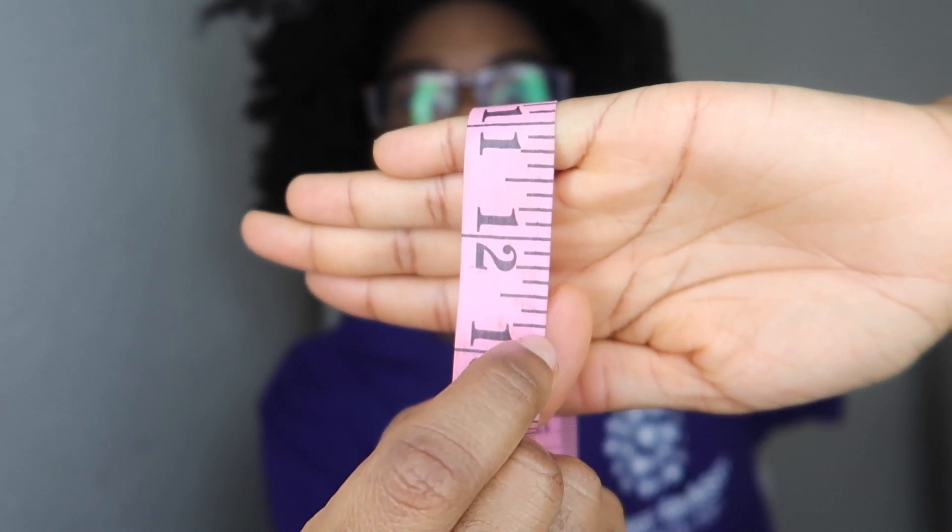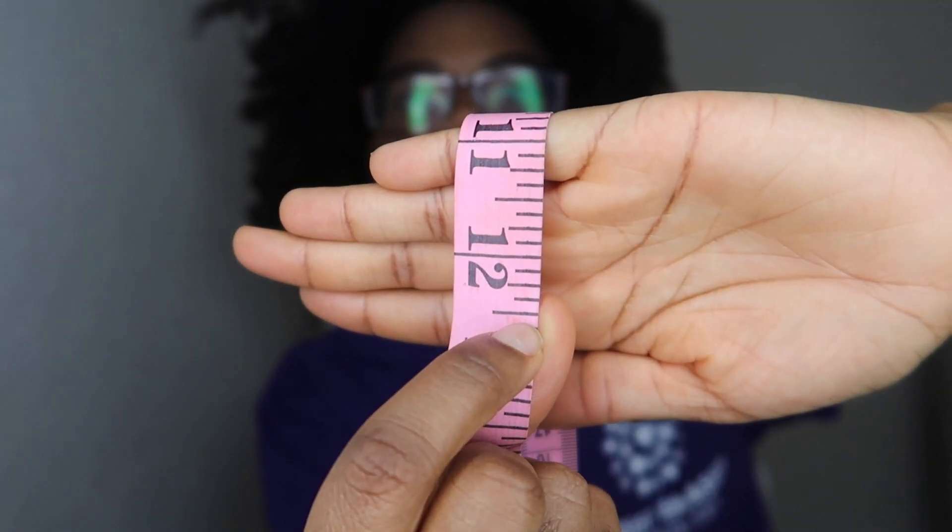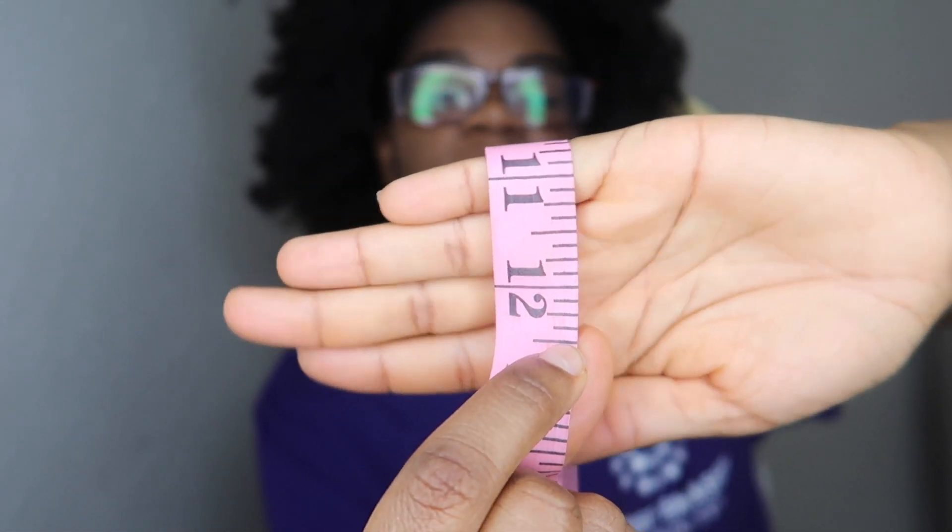Here's the 13-inch mark — and here was my finger. So maybe it's more like 12 and a half inches. Okay, that's that side.